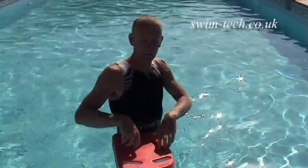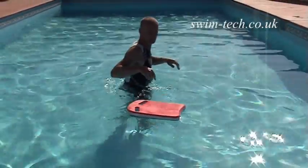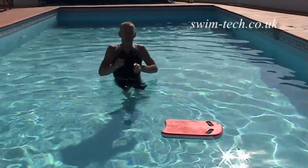Now let's see when we minimise the drag by bringing our legs and feet together what happens to the float. The eddy currents are fast reduced, drag is reduced, your speed increases.